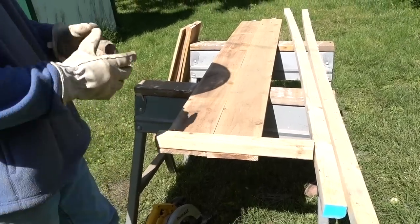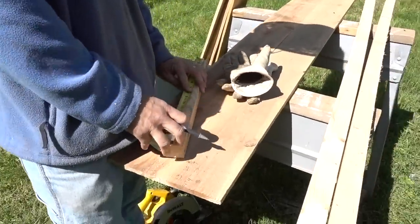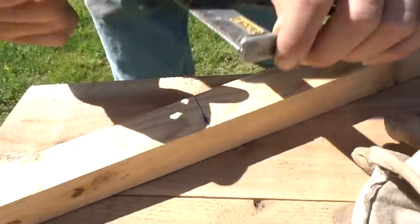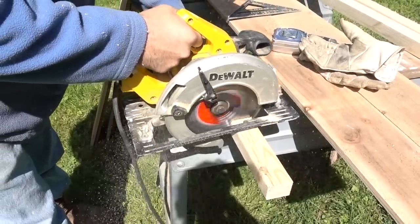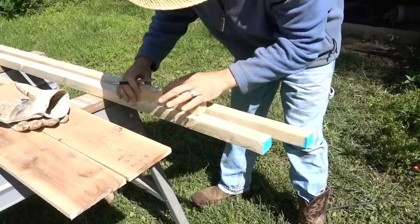Next we used some ripped two by fours. We had some available from a previous project — our chicken coop — where Luke had ripped them right down the center with his table saw. You could use any kind of small piece of lumber for the corners. We cut several 10-inch sections of that.